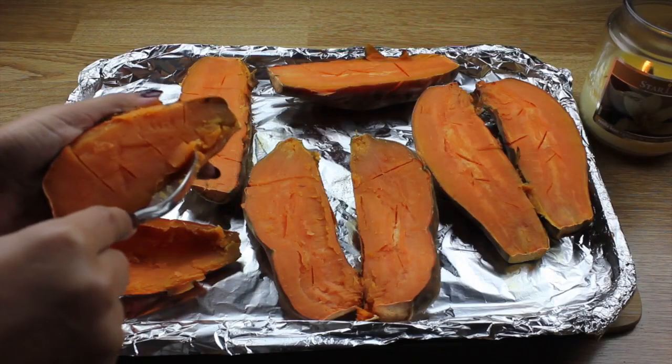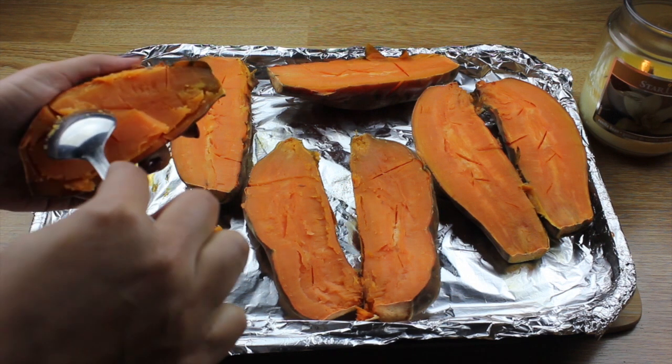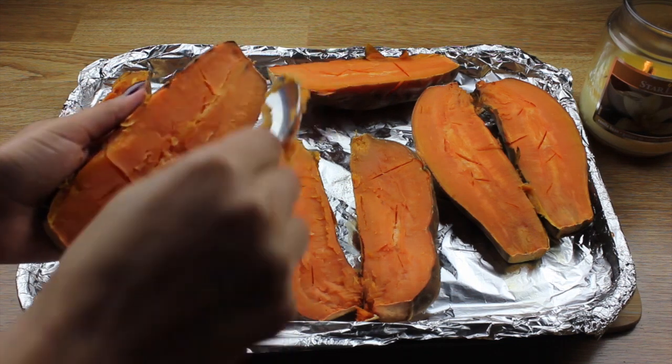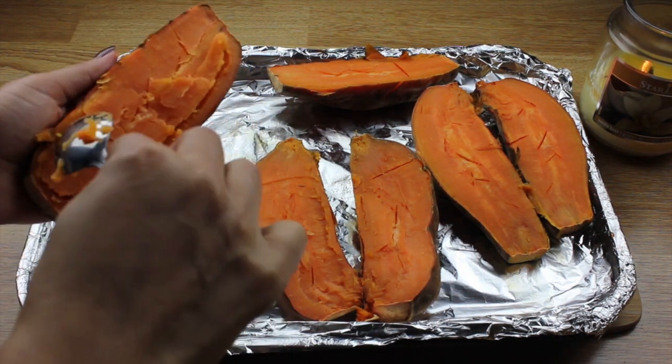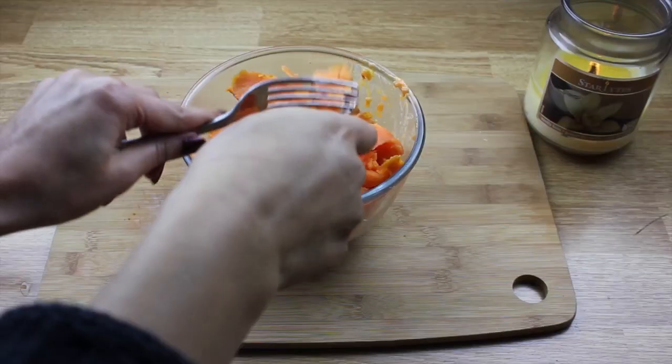Once the mixture begins cooling that's when you need to add about two tablespoons of creme fraiche and about three tablespoons of sweet chilli sauce. Give everything a good mix and set aside in a bowl. Now that the sweet potatoes are cooked I've just chopped them in half and I begin scooping out the flesh. It's really important not to scoop out all of the filling because you need about a centimetre's thickness around the skin otherwise it will just fall apart.